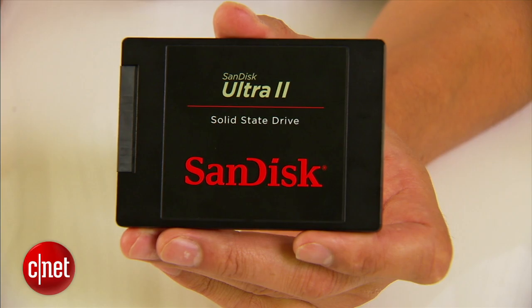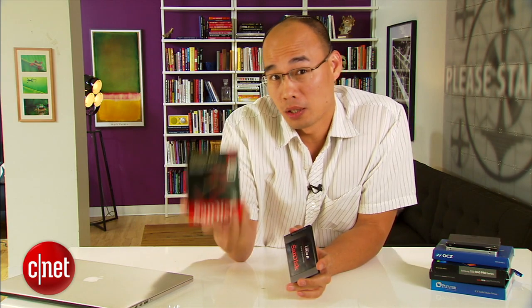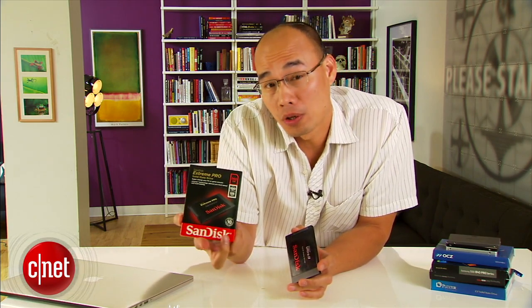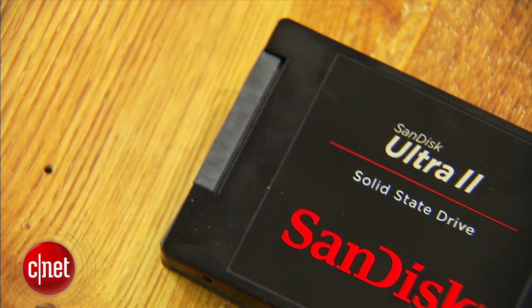This one comes with only a 3-year warranty, and that's nothing compared to the Xtreme Pro, also from SanDisk, which has a 10-year warranty. In terms of performance, it's also quite slow compared to the Xtreme Pro. So the question is why am I talking about it? Well, because it's still a great drive.